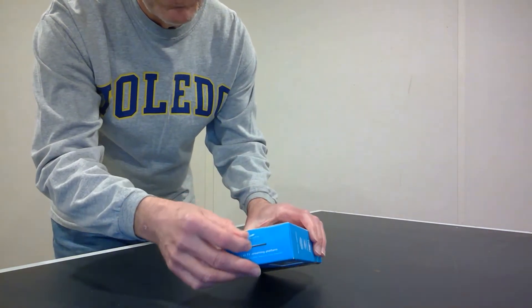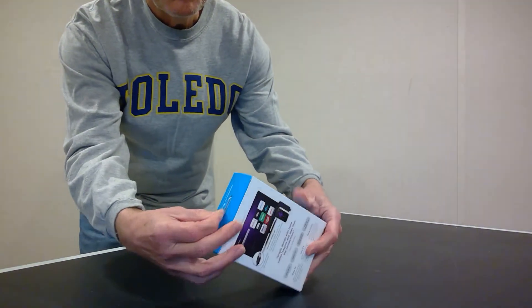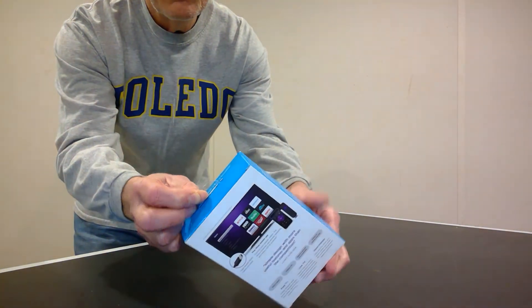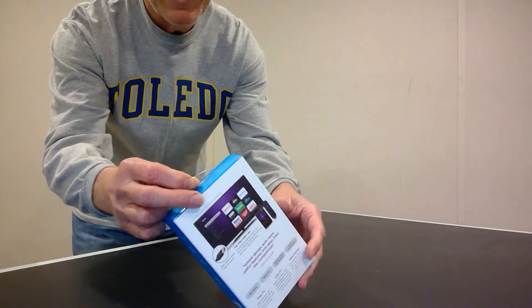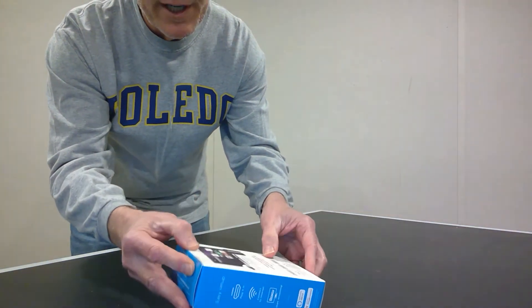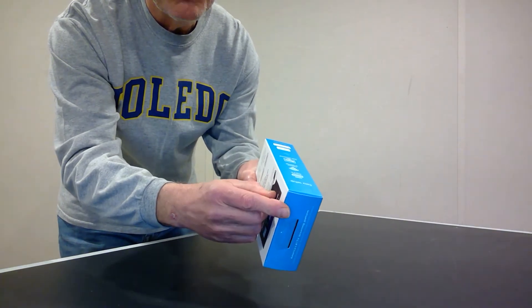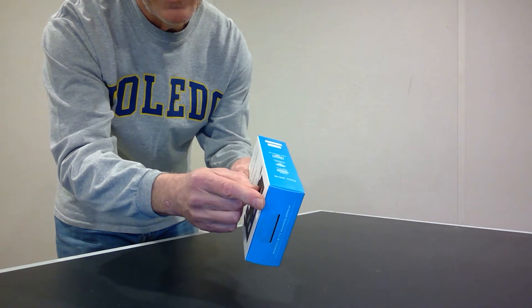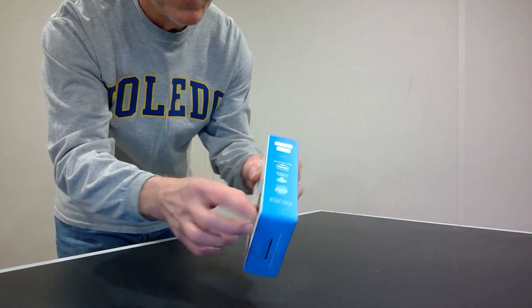If we look at the top there's a little plastic tab right here. This little plastic tab is meant to allow you to put it onto a hook when displaying it in a store such as Best Buy. If you look carefully on the edge there's a little piece of tape that's used to seal the top lid to the body of the box.